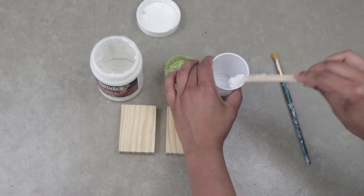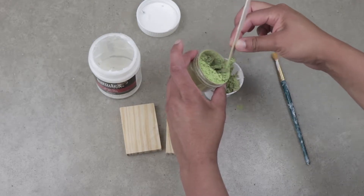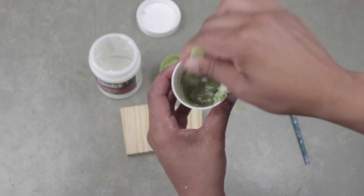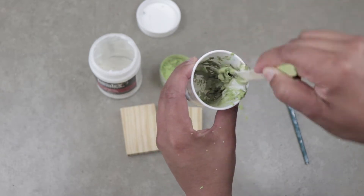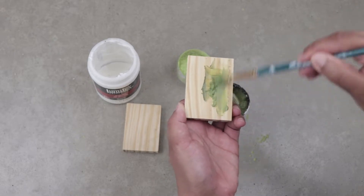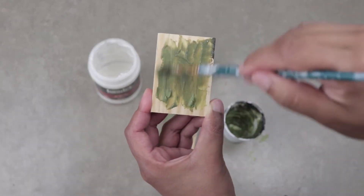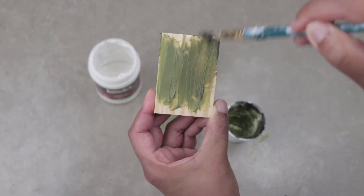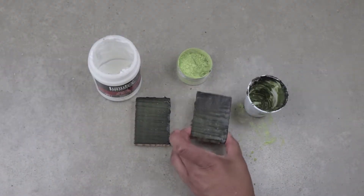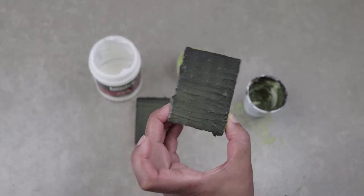I'm going to start off by putting some of the gel medium in the cup and then adding the pigment to it. Now I have no idea what the ratios are supposed to be so I'm just going to make it up as I go. This mixture seems to be about right. Now that I have enough of it, I'm going to paint it onto these two small pieces of wood. Several coats later, this is what the two pieces look like.